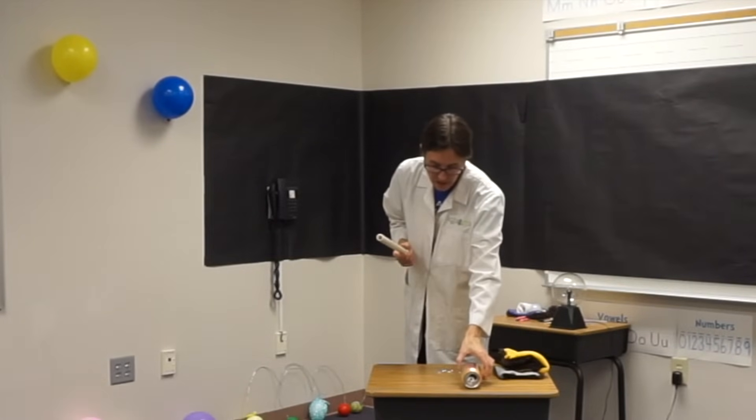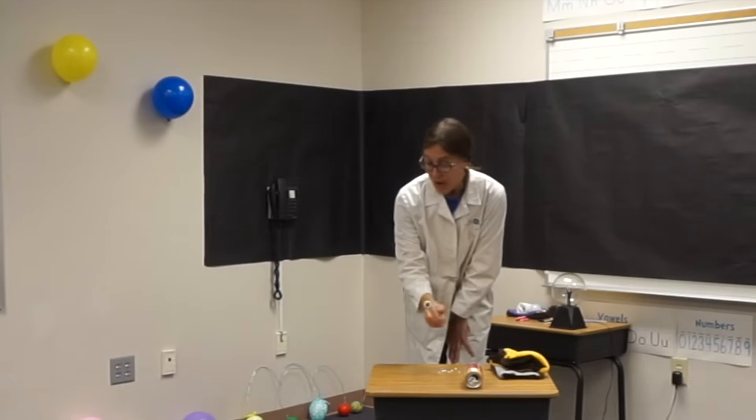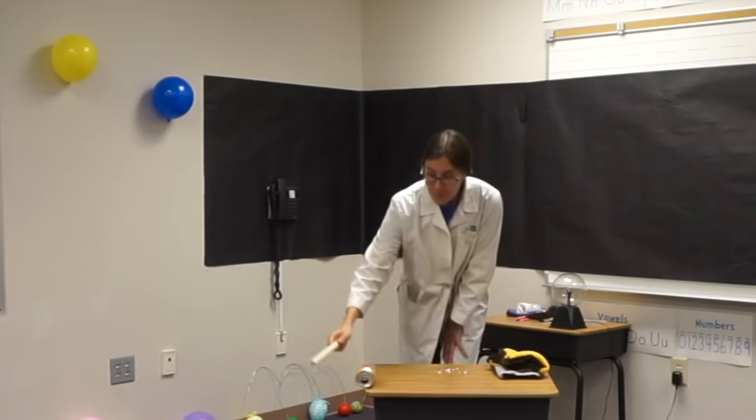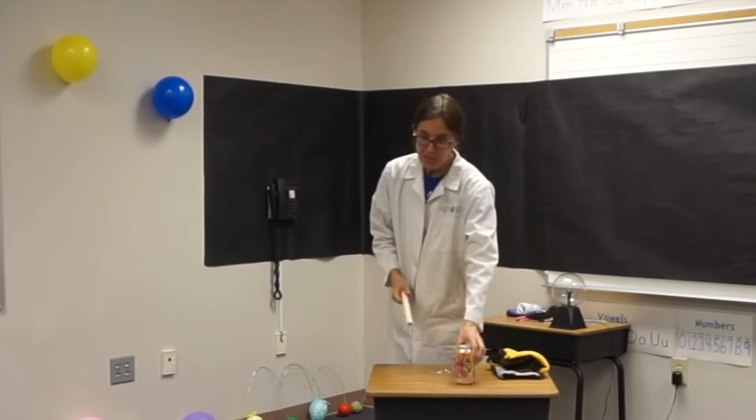And now, if I lay this metal can on its side, watch and tell me if the can is attracted or repelled by the pipe. It's attracted! It's super attracted to the pipe — it falls right off, I'm rolling it right off.